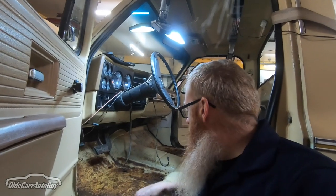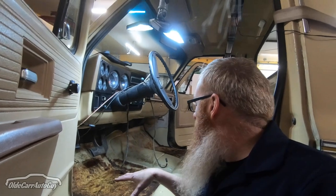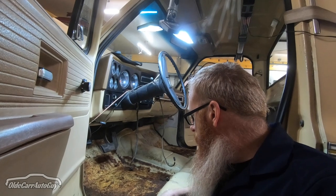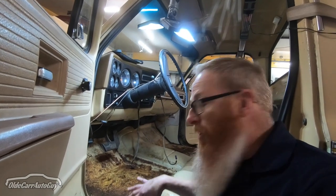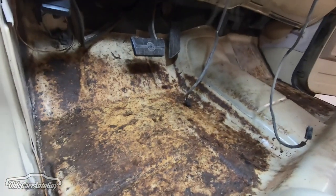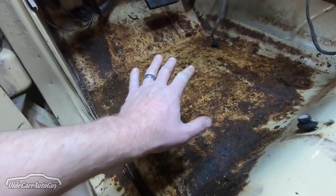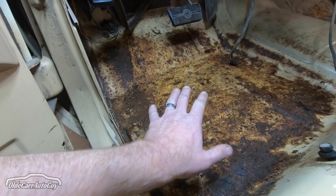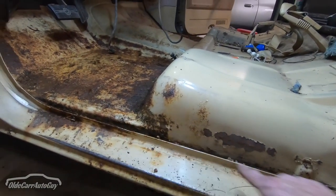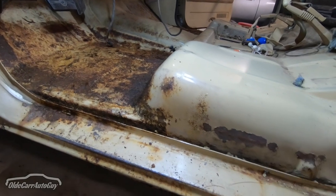We've got the carpet pulled and we did find some wetness on the floors but I think we caught it just in time. This thing has seen just enough of New England winters to be a little bit dangerous. Although the underside stayed pretty good, the cab corners and rocker panels we know are gone. The floor is just starting to the point where the underlay is sticking to the rust that's peeling up. I think we can stop this dead in its tracks. We've got a product called Rust Off and the rest of it seems okay — we won't have to touch anything in here, just get it cleaned up.